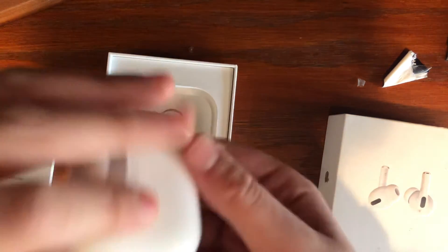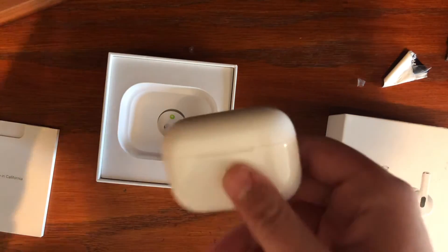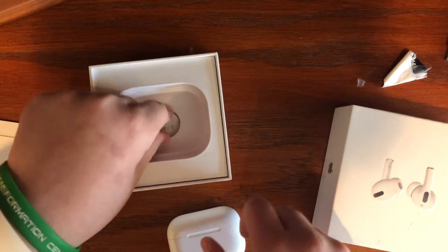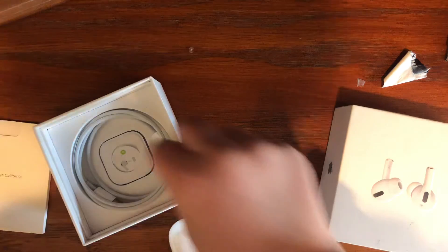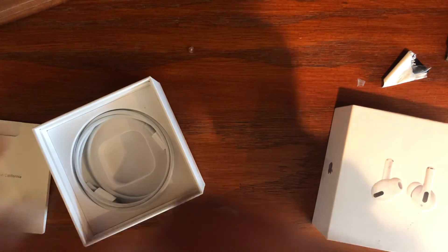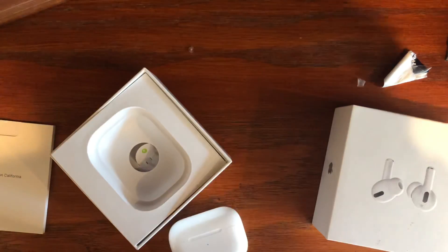Let me see — more proof they're real. Alright, so I'm going to actually use these, and I will do the ear fit test. I'm excited! Thank you all for watching. This is Gavin from Gavin's iOS World — see you guys next time, take care.